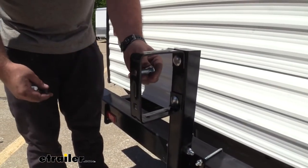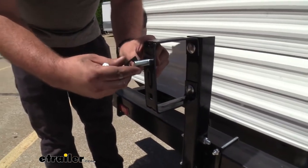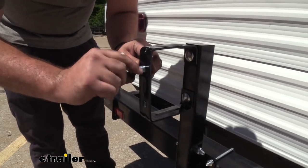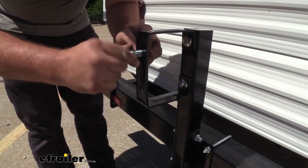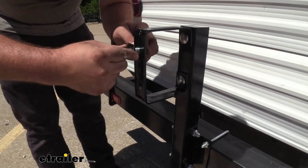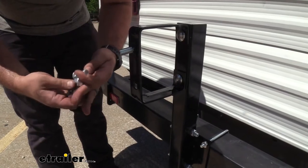Now we're going to take our wheel studs and place this plate on here. This is going to keep things from backing out over time — you can thread this on to make it a little easier, and it's just going to keep tension and make sure it doesn't fall out. It's just kind of a holder. We'll go ahead and do the same for the other side.